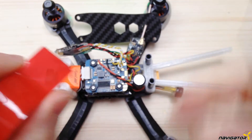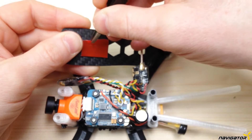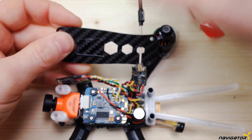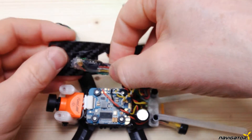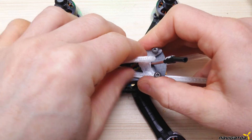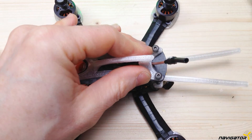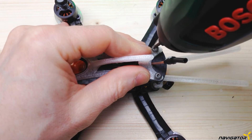If necessary, glue the components into place with some two-sided tape. I normally glue the RX to the top plate this way. With this build, it's actually the best place to put it. On top of the top plate, we have a 3D printed shark fin, which comes in handy for turtle mode. Fixate the top plate with four screws and we are done.